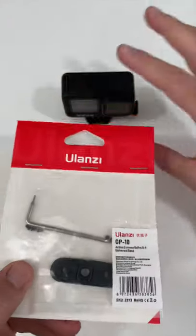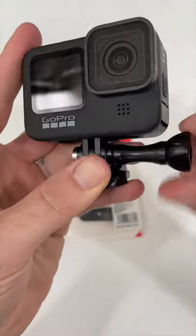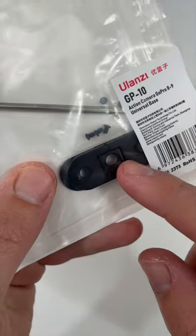Check out this pretty sick mod for the GoPro. I'm not a major fan of these little folding fingers — it's kind of tedious screwing in and out. But this one has a quarter-20 built right in. Let's try it.